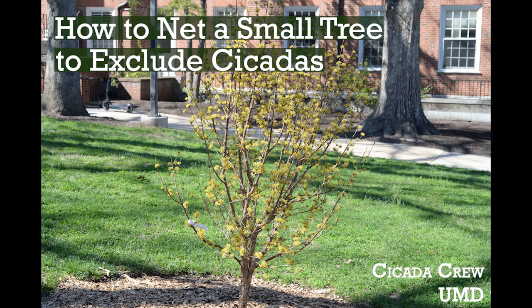In this video, Madeline and Angela, members of Cicada Crew UMD, will walk you through how to net a small tree in order to exclude cicadas and their egg-laying damage.